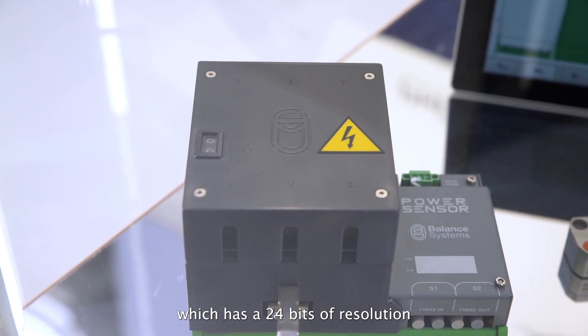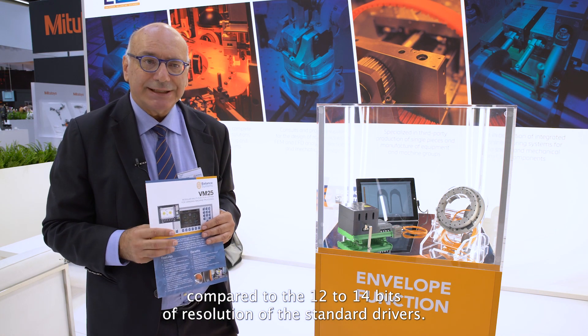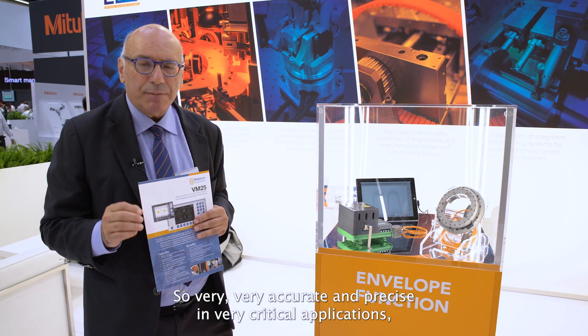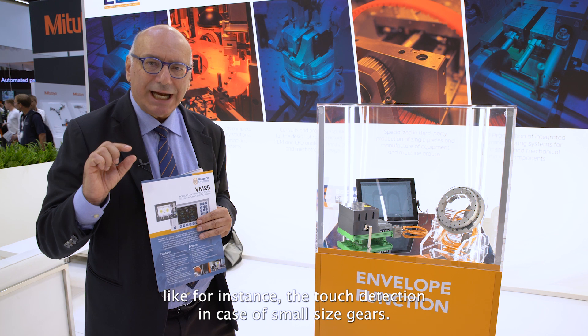which has 24-bit resolution, compared to the 12 or 14-bit resolution of the standard drivers. So very accurate and precise in a very critical application, like for instance the touch detection in the case of small size gears.